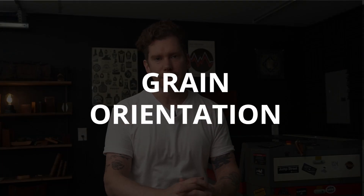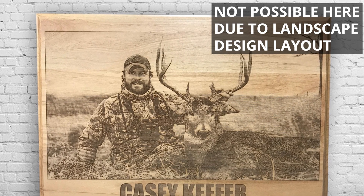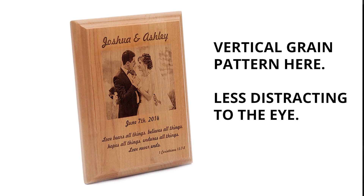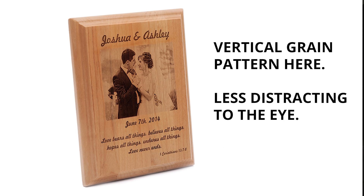Tip number two: better grain orientation. If possible, engrave against the grain of your wood. Sometimes this is unavoidable due to material and design constraints, but if you can, have the grain pattern going up and down through your image. The horizontal grain pattern can visually interfere with the subject of your image, especially if you're working with a wood type that has a more pronounced grain.